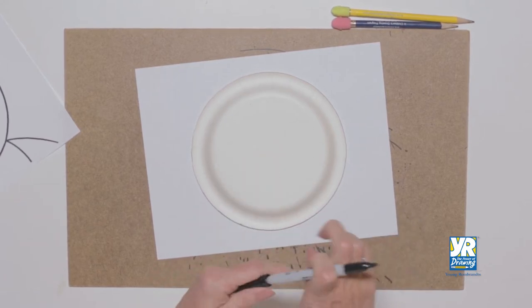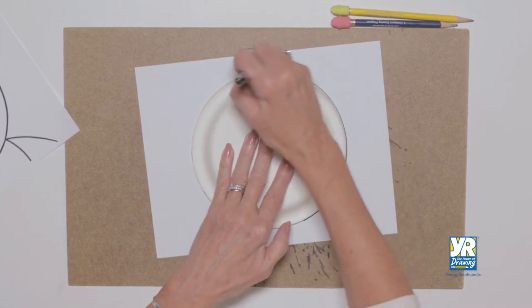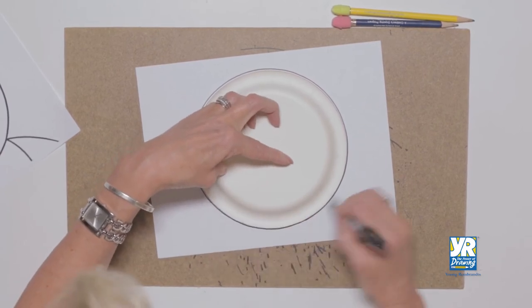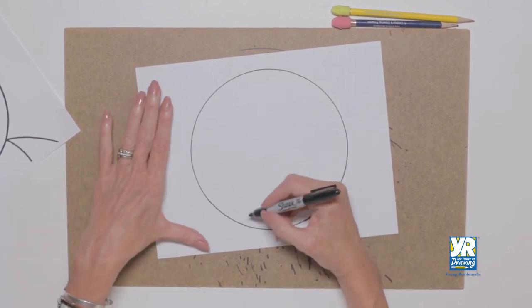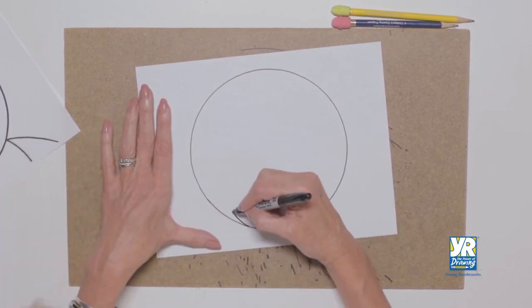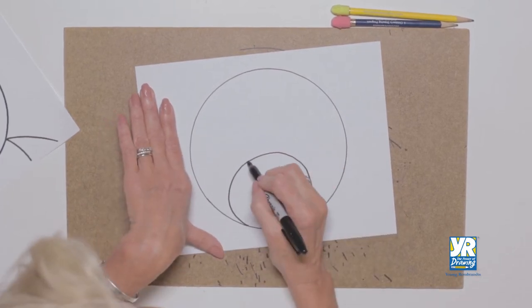This circle is going to be our teddy bear's head. You can do it in pencil or in Sharpie. I'm going to go around his head — there, I have the head of my teddy bear. Now I'm going to make his snout, going up and running it right into the bottom again. There he is — that little snout coming out.